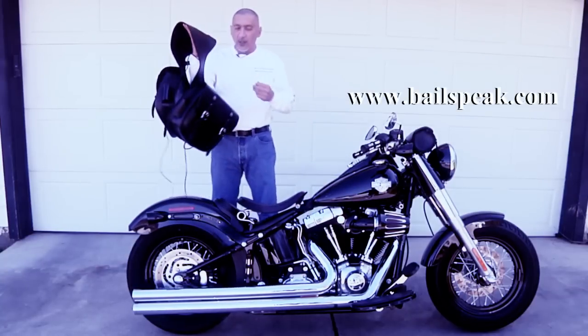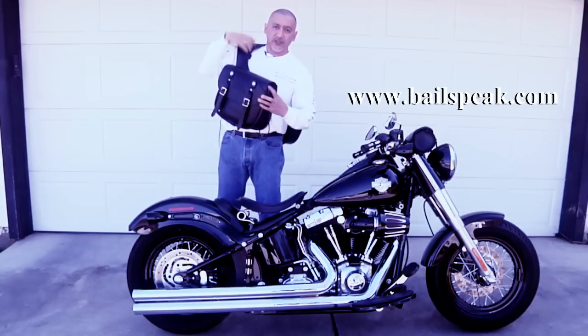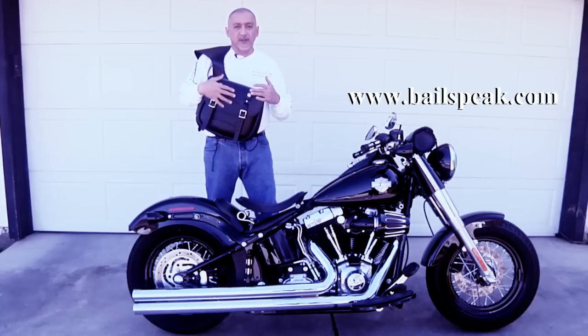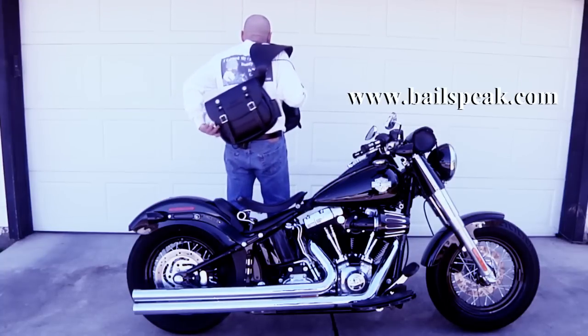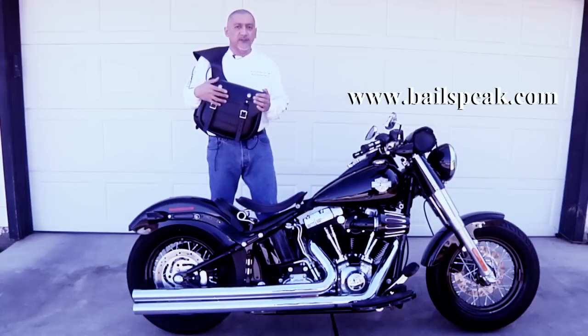Here's the really cool part. When I'm ready to carry these bags, because of the way the yoke is shaped, I just string it over my shoulder. Notice that the bags are dead center of my chest, and as I turn around, they're dead center of my back. It is very comfortable to carry these bags in this fashion.